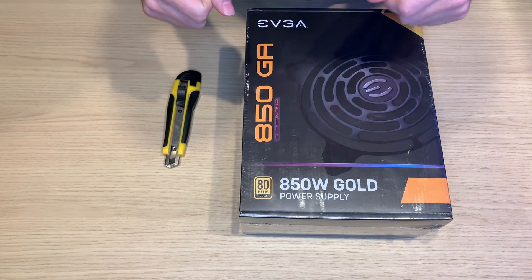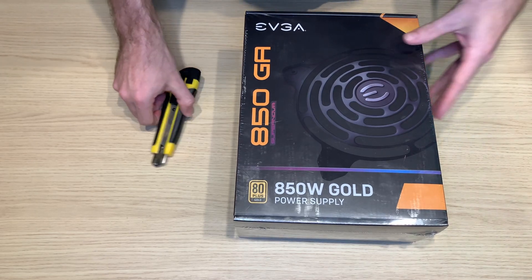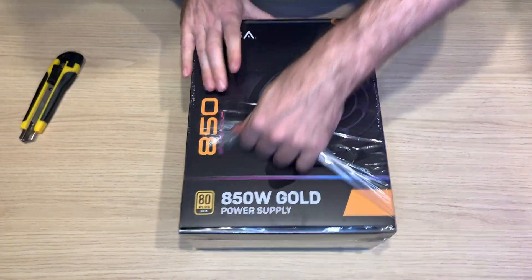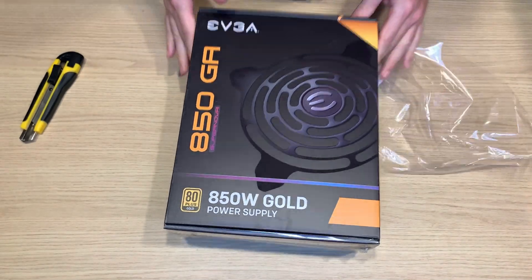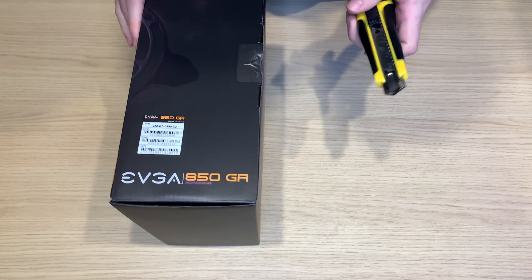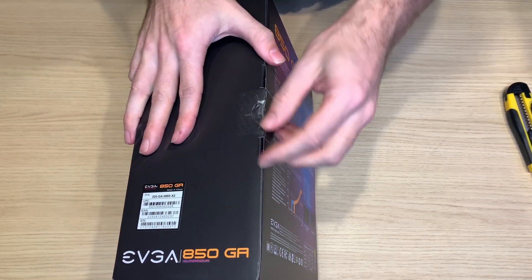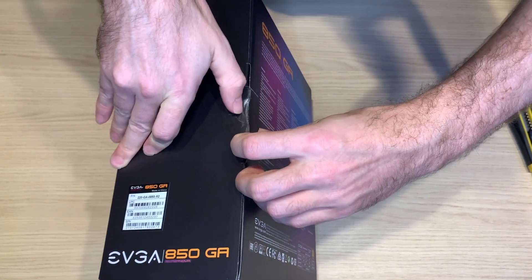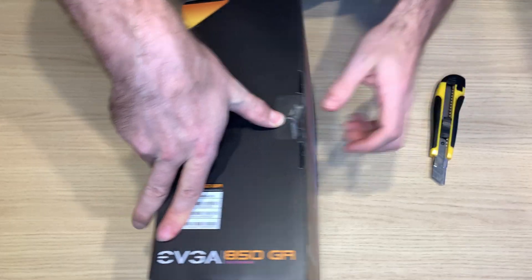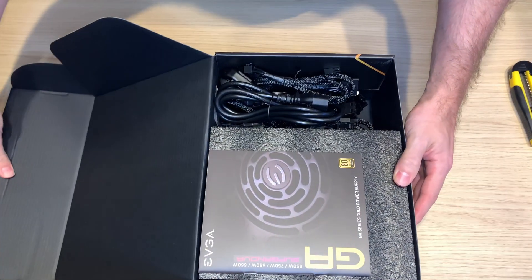When you receive the new box it will probably be packed more or less the same as mine. Now let's go inside. Here we have the original EVGA sealing. Let the magic begin.